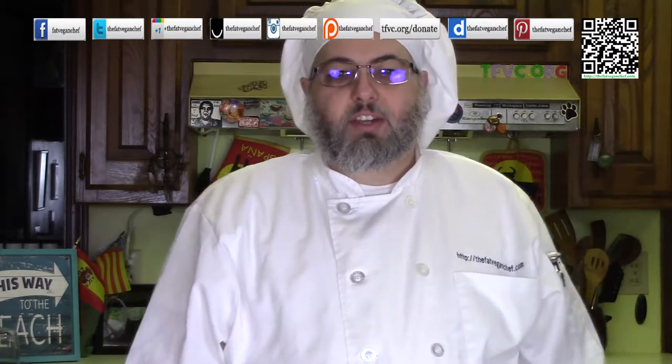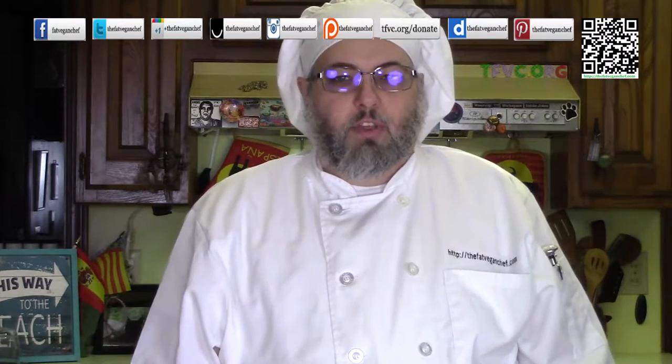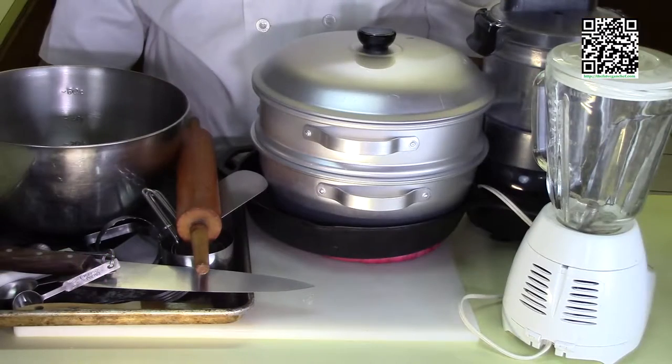This one is going to be very information-packed, so stick with me — the payoff is going to be really yummy. Have your pen and paper ready. All right, let's go. The tools that you're going to need to make this dish are a cutting board with a damp towel underneath, measuring cups, and measuring spoons.